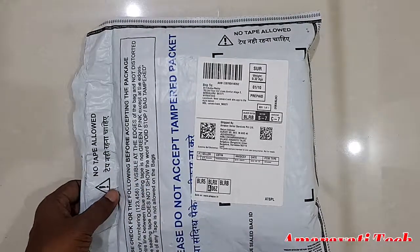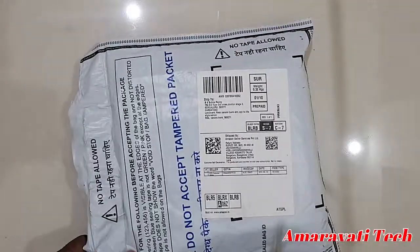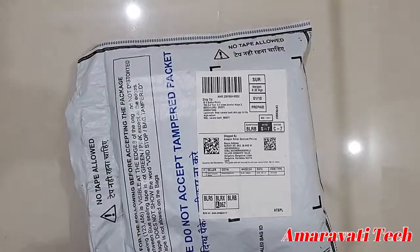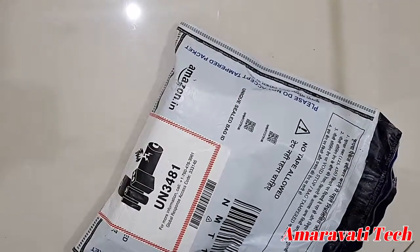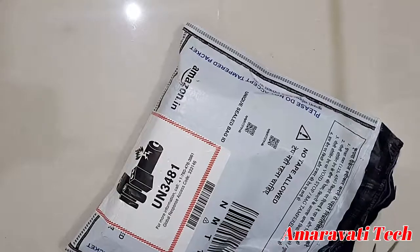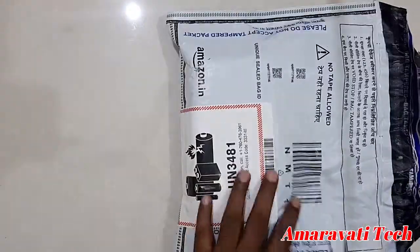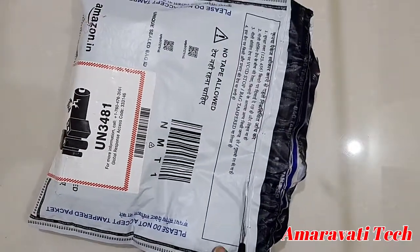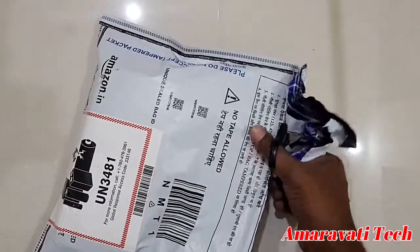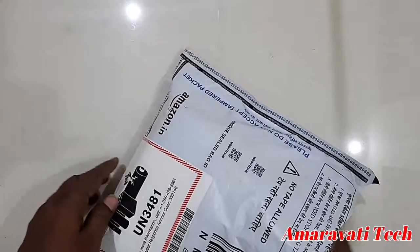Let's do the unboxing. This is the Samsung Galaxy M10 3GB model — I bought it from Amazon.com during an Amazon sale. The price is 7999 rupees, but after getting a 10% discount I got it for 6914 rupees.